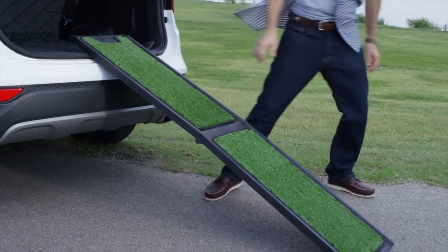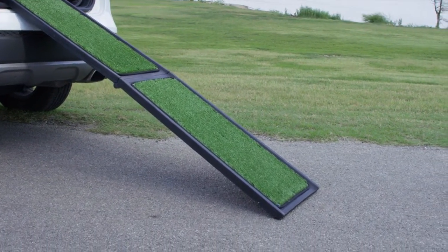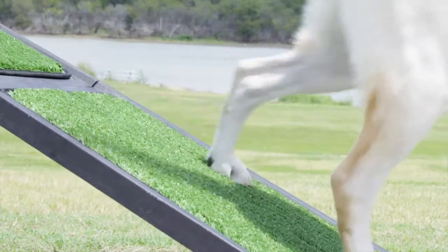Unfolded, it's 72 inches long by 16 inches wide, making a practical incline for your dog. And it's thoughtfully lined with a durable poly-grass surface that provides a safe and natural feel of traction for your pet.